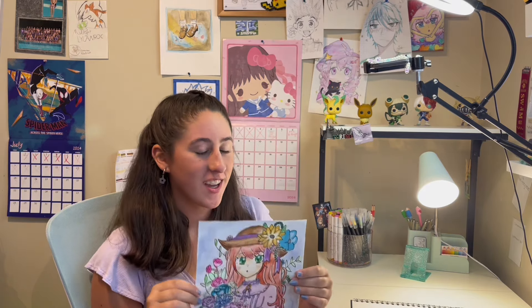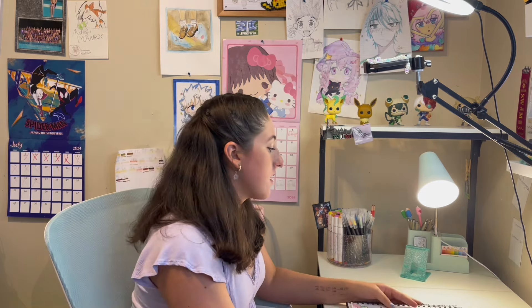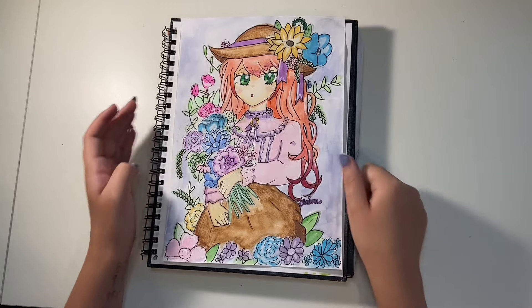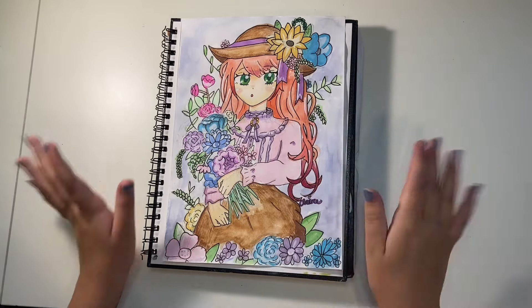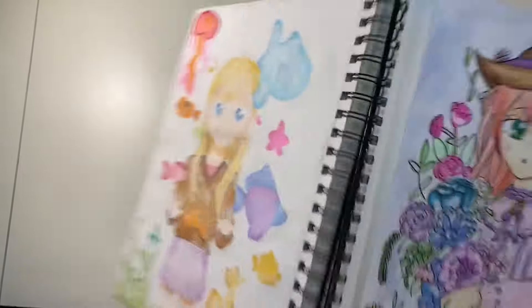I really like this last drawing — I was so happy with it. It's a girl holding flowers, and I think those are the best hands I've probably ever drawn. I drew the whole bouquet and her hair — the whole drawing just looks super pretty. That's actually the whole sketchbook, and I really like most of the drawings in here. It took me a long time to fill it up.